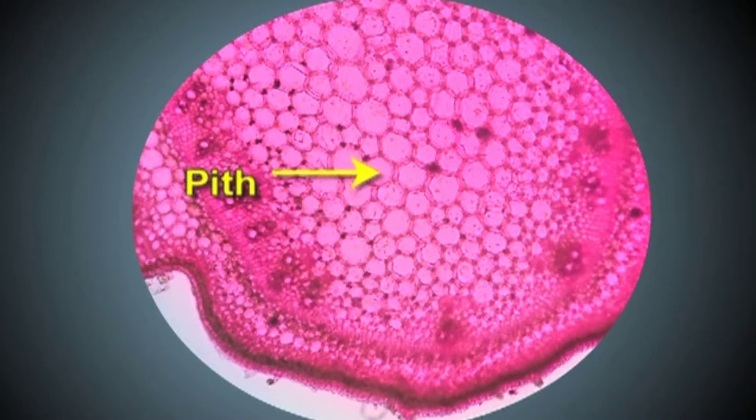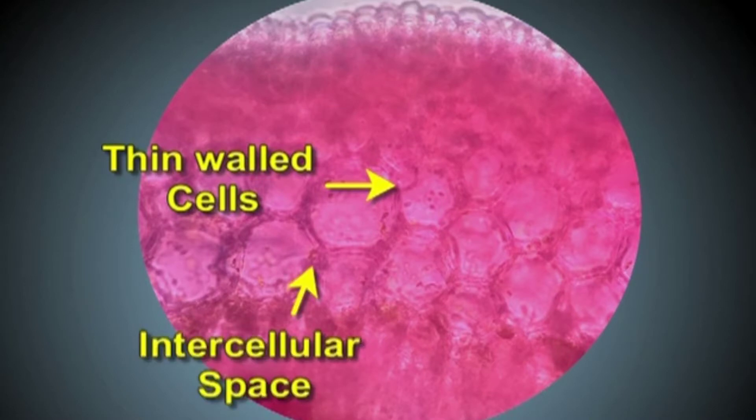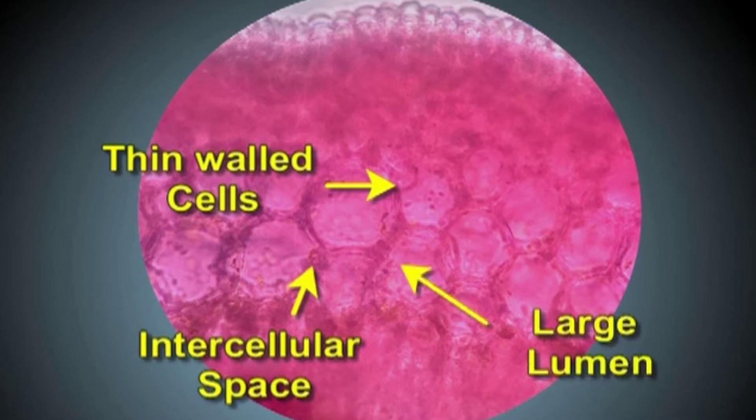Here we find that the pith and the cortex consist of very thin-walled cells. These thin-walled cells have a circular outline and are loosely arranged. They have intercellular spaces, large lumen, and they are living cells. Such thin-walled cells are called parenchyma.